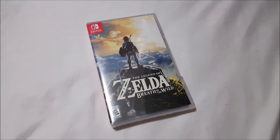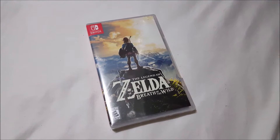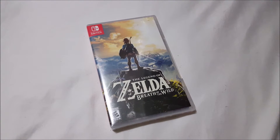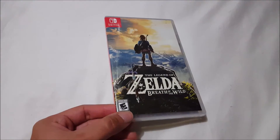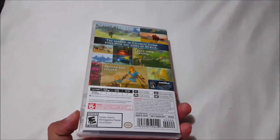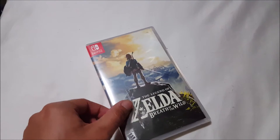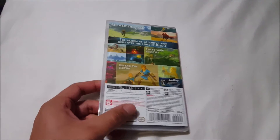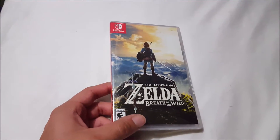Hey, what's up everybody, E Rivera 94 bringing another unboxing video. This time we take a look at the Nintendo Switch The Legend of Zelda Breath of the Wild video game — my very first Nintendo Switch game, probably the only good one that's out right now. To be completely honest, Nintendo Switch has the poorest launch lineup of all time. I think it's a total of four games, and the only one that really caught my attention was The Legend of Zelda.